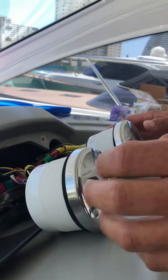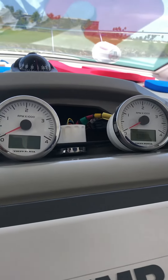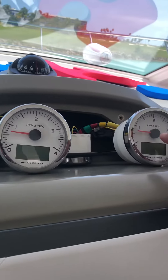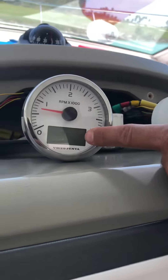Now let's turn engines on. Starboard is not showing RPMs. Port is working with the same RPMs. And this display is not coming on.